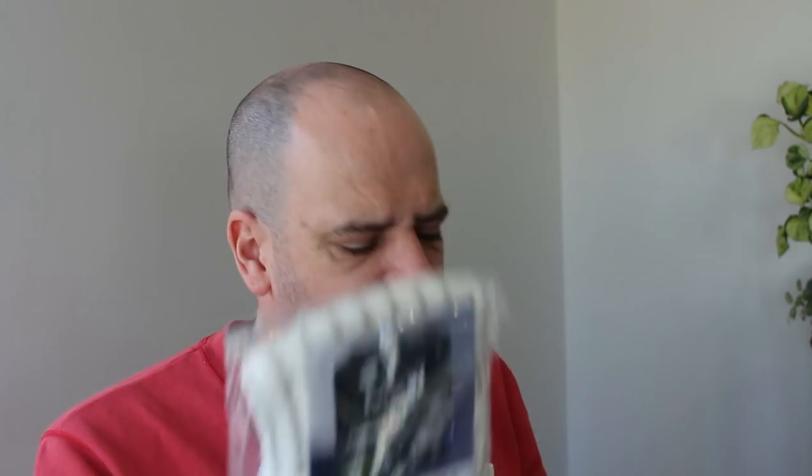Oh for God's sake - protective underwear. I thought it was a pair of boxer shorts but it's literally like a nappy in case I poo or wee myself. I'm 39 years old, not 99. Unbelievable.